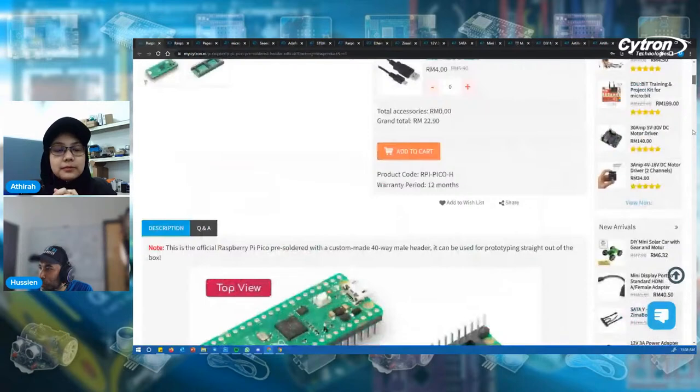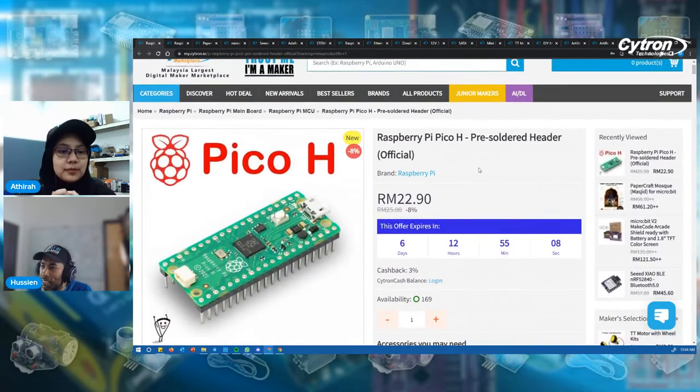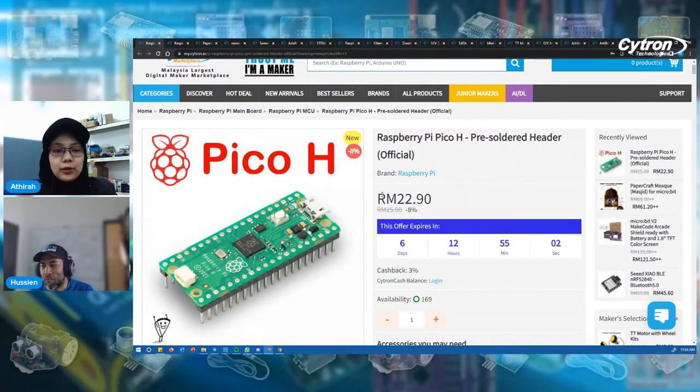We currently have 169 in stock. Come and stop by since we have an 8% offer on this product as well, and the offer ends in six and a half days. The actual price for this product is RM25, and currently we are giving 8% off, so you can grab this for RM22.90. Grab it while the stock and the offer price last.